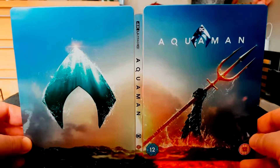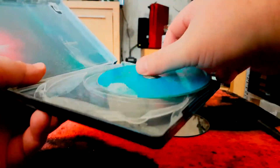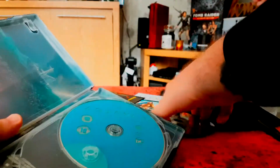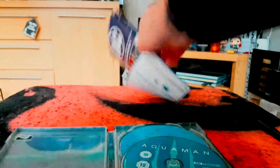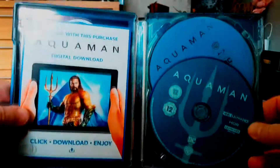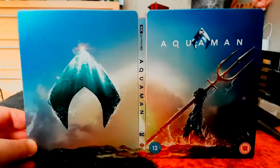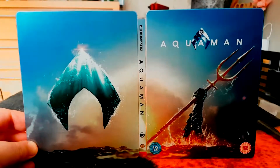All in all, I think that's a very good steelbook for what is a very good DC movie. That, my friends, concludes this video unboxing. If you've enjoyed it, please consider liking, sharing, and subscribing, and maybe even hitting that bell and leaving a comment below. You can also follow me on Twitter at SoliderSnake, the same as my YouTube username. As always, thanks for watching and peace out.